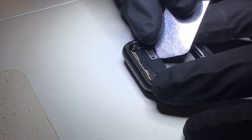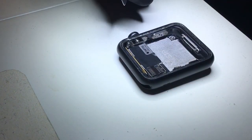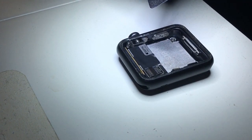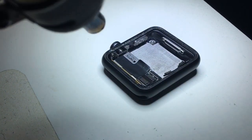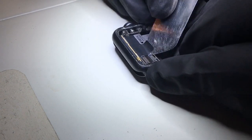Today I'll be showing you how I remove the logic board from inside the Apple Watch. This is the Series 1, 42 millimeter. I've already removed the screen and the battery — if you're wanting to take the logic board out and don't know how to do that, you should watch one of my other videos or another video on YouTube showing that.